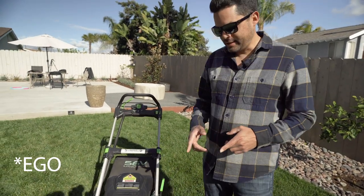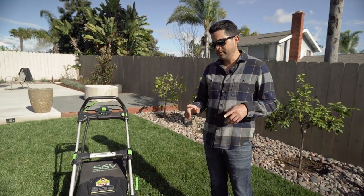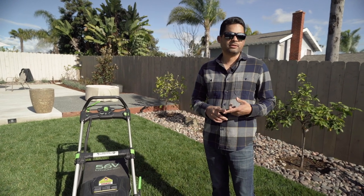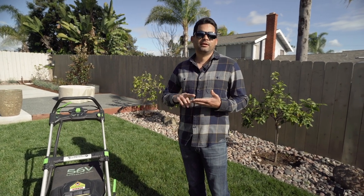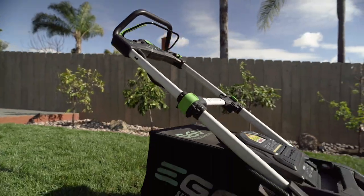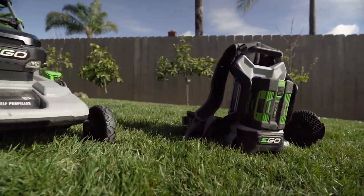EZGO is a company that's making battery-operated equipment. Not only do they make this mower we have here and the backpack blower we have there, but they also make handheld blowers, line trimmers, edgers, chainsaws, and battery-operated generators. We have not actually tried those yet, but we will. Right now we're focusing on the lawnmower and the backpack blower because we've been using those for at least two years now.